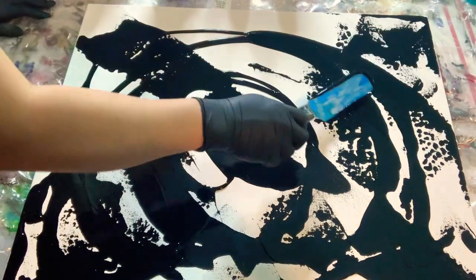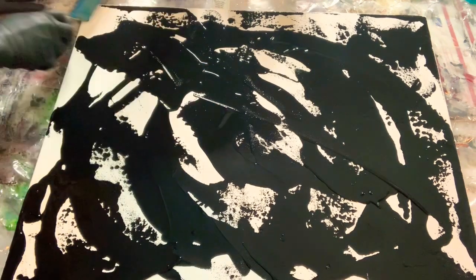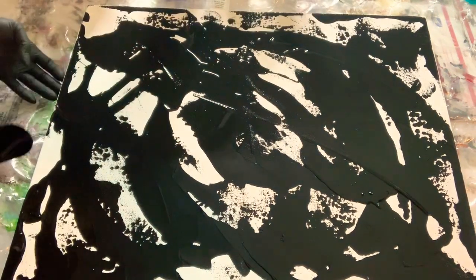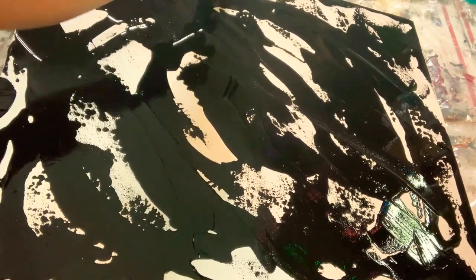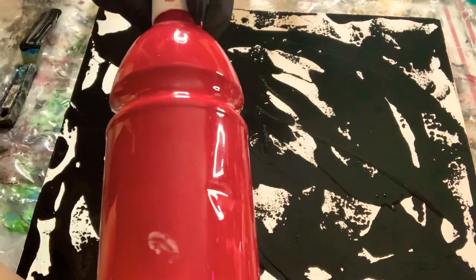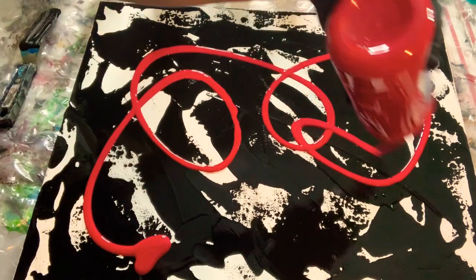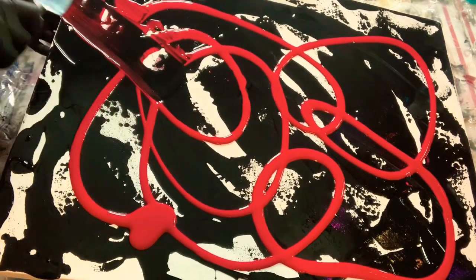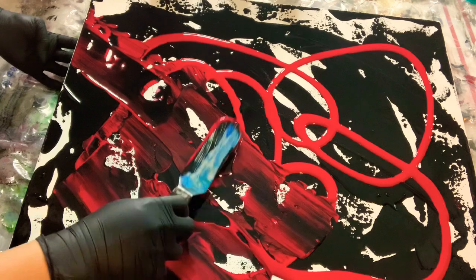This is not our normal painting tutorial, so please I would recommend that you watch the entire video. As you can see we only colored some parts of the canvas. You can add other colors if you want, but I prefer this red. This is our TSMA signature — I call it the lazy painting. We are using Artist's Loft and Creative Inspirations acrylic paint.